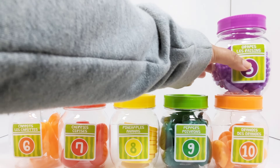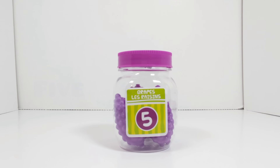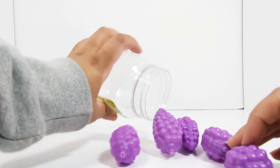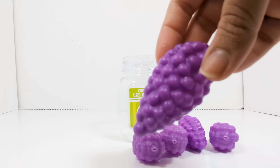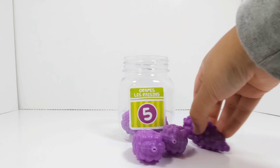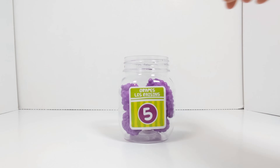The next number is the number five. This jar has the number five on it. Let's open it up and see what's inside. It's grapes. Let's count to see how many bunches of grapes there are. One. Two. Three. Four. Five. There are five bunches of grapes.